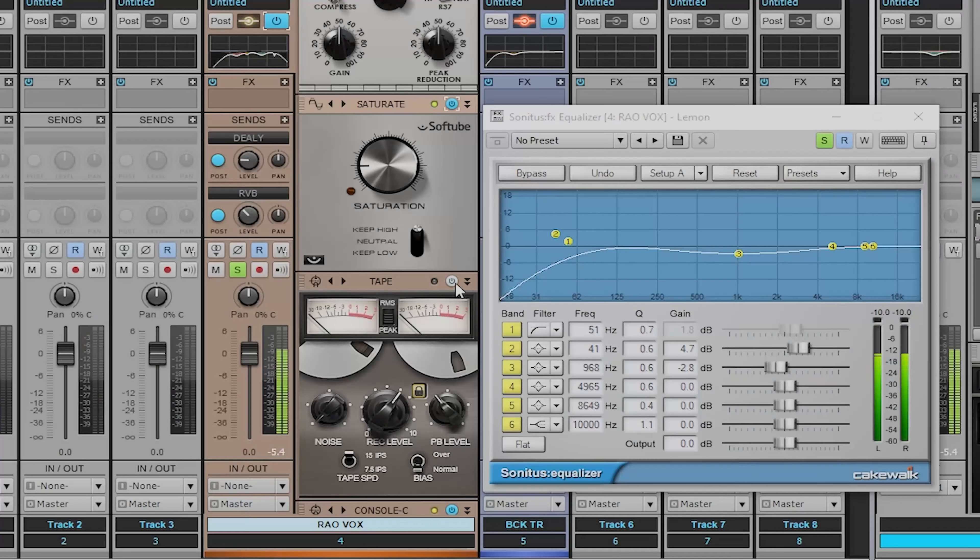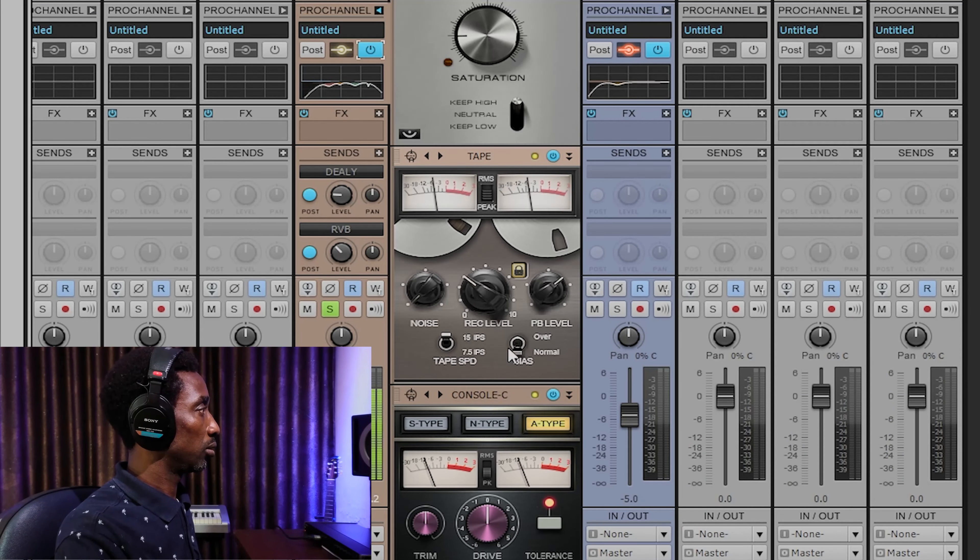My tape emulator — I'm going to turn it on and you'll listen to how it controls the signal. When I turn it on, it's like bringing everything into your face and still controlling the stereo width to make it expand. And by the time you listen to everything together, you'll see that it's sitting down. I intentionally want to create a kind of distortion in the rap vocal — I want to have a kind of rigid, strong rap vocal in this song. Lastly, my console emulator, like I explained earlier — I'm using the A-type to have the notch on the high end to reshape it.